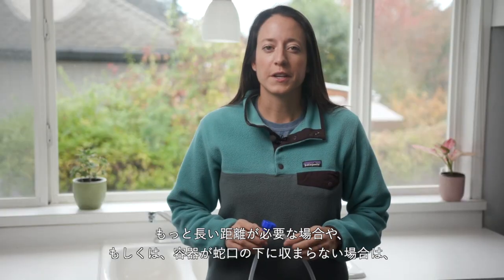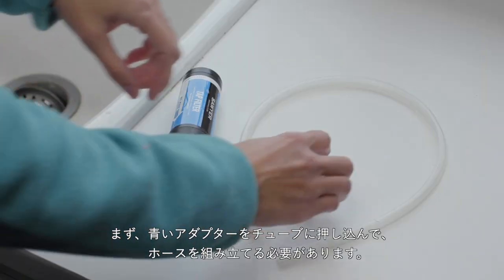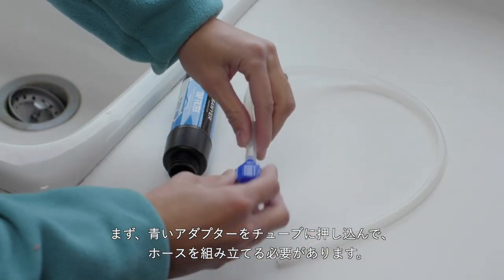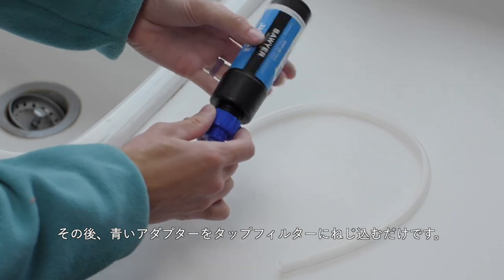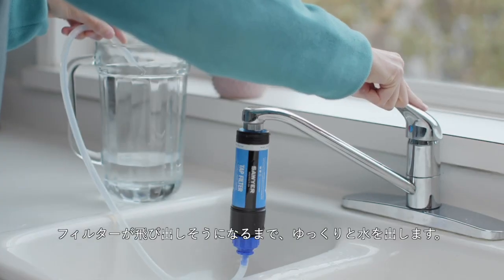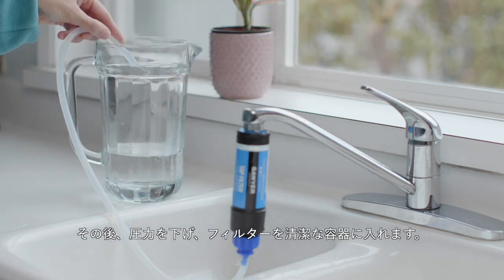If you need a longer reach or if your container does not fit under your tap, use the included hose extension. You'll first need to assemble the hose by pushing the blue adapter onto the tube, then simply thread the blue adapter onto the tap filter. Slowly turn on the tap until you feel like the filter is about to pop off, then turn down the pressure and filter into a clean container.